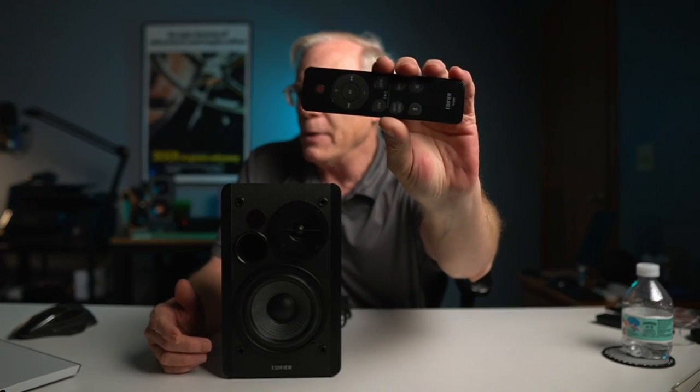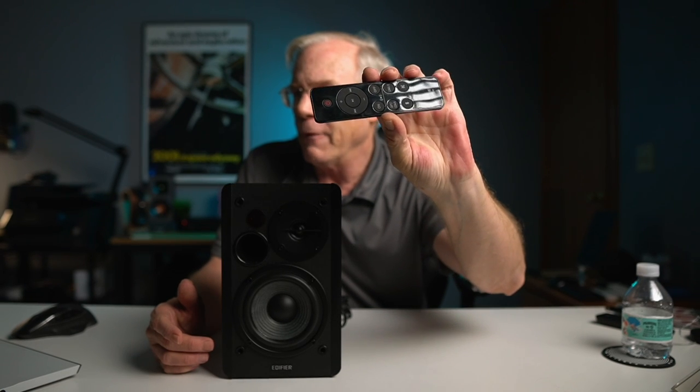Also included is a remote. The remote basically allows you to raise the volume up and down, put it into standby mode, turn on a soundstage expander — we'll talk about that in a moment — as well as changing your inputs: line one, line two, optical, coax, Bluetooth connection, and then muting and unmuting the system. Bluetooth pairing was a very simple process — it just flat out works.